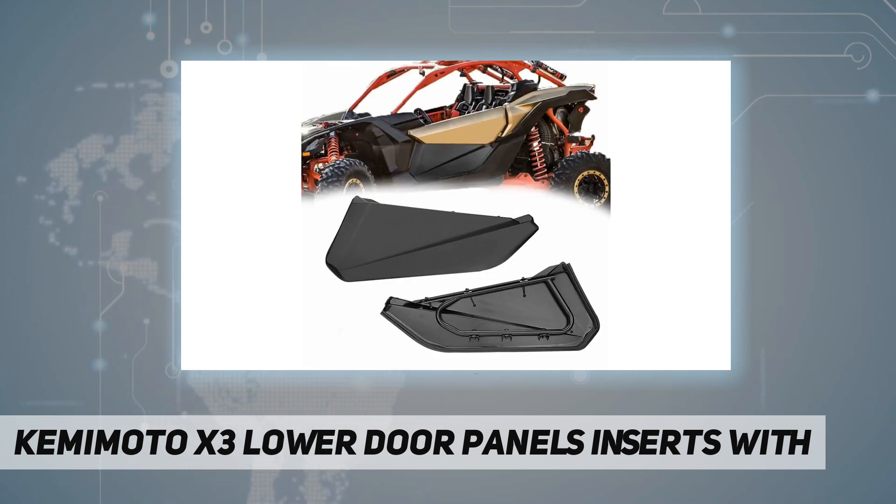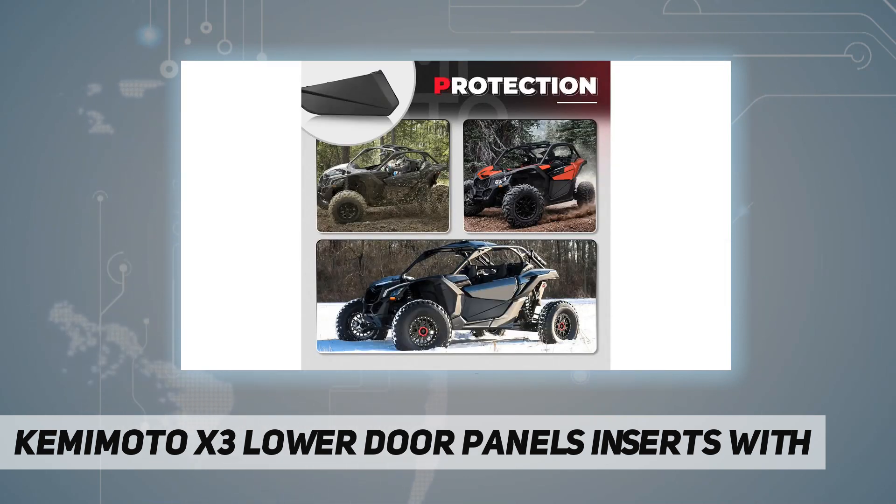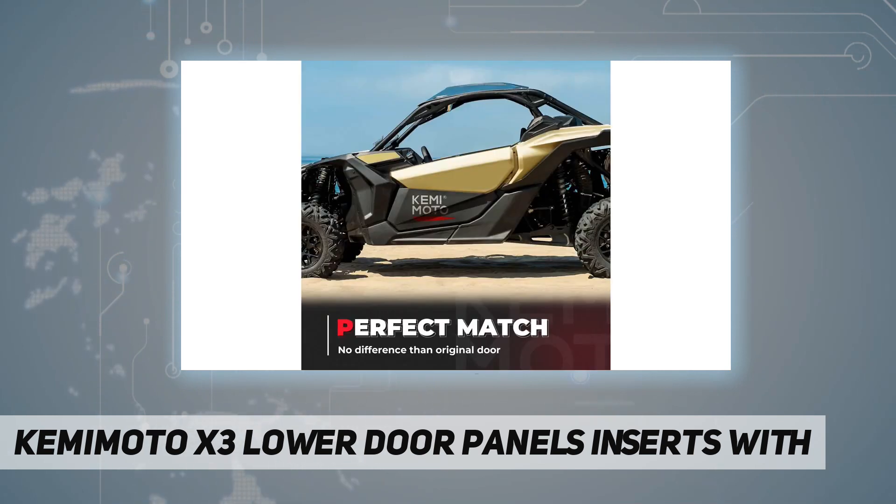The thick rubber seal can help you withstand the cold wind during your winter trip. No rattles comparing to the aluminum doors on the market. High quality, robust injection molded polypropylene construction with a metal frame keeps the X3 lower doors super lightweight.